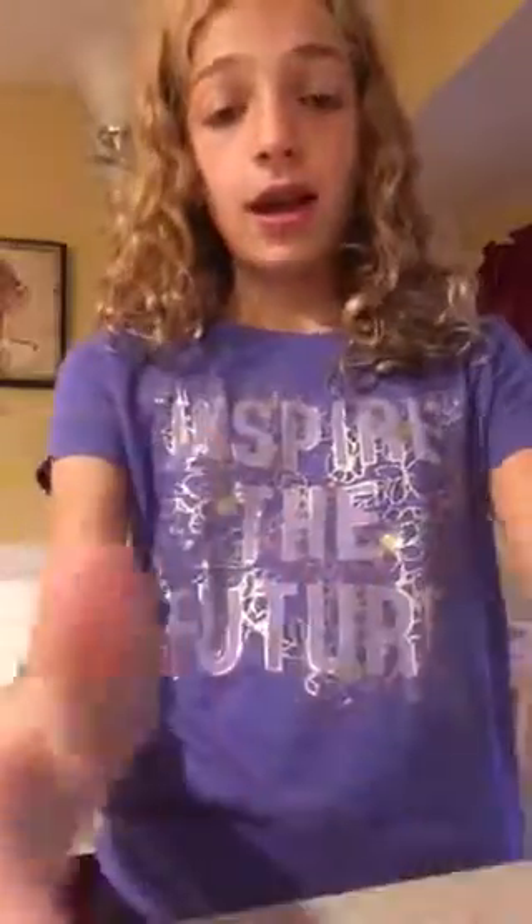As you can tell, the cloud slime is super sticky right now. This is the cloud slime and it is really sticky — it sticks to your hand. So I'm going to be showing you how to de-stick your cloud slime.